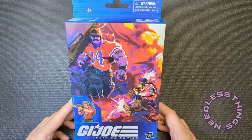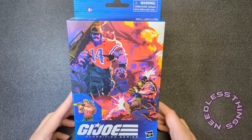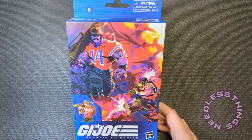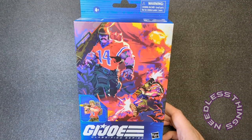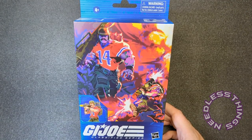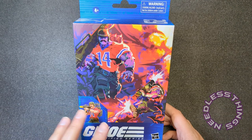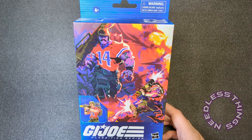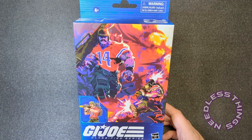Shipwreck got here first from Amazon and then Pulse delivered everything else. I play pre-order roulette — I'll order from Pulse, Amazon, and Big Bad, and whoever gets it to me first gets my money. Bazooka came over the weekend from Pulse, all in one big delivery with Torpedo and Copperhead, which they don't always do.